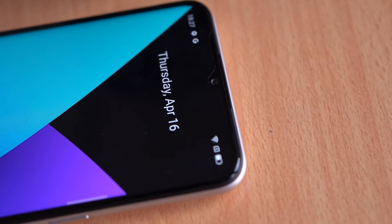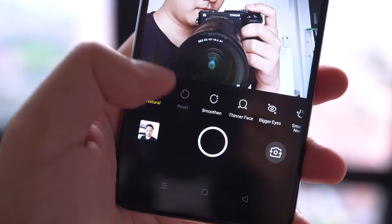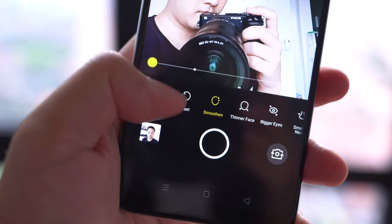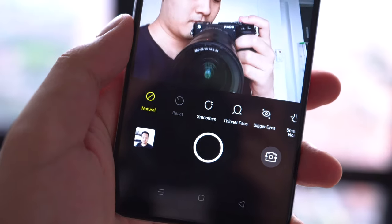Up front, you're also getting an upgrade in the selfie camera department — now you're getting a 16-megapixel selfie shooter with an f/2.0 aperture lens. It comes with a whole bunch of beautification features, but the thing I like is that you can turn all of that off by just tapping the natural button, and it will give you straight out-of-camera results.